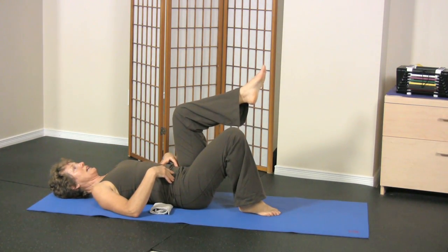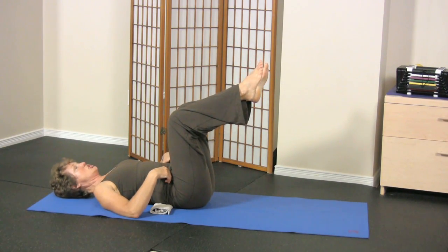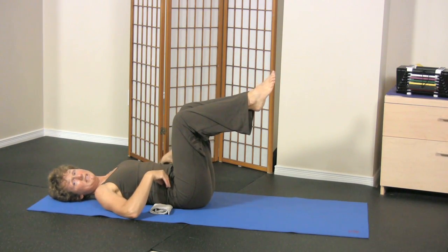Start by raising one leg, then the other leg, as in the athletic level. You can fine-tune this exercise by how much hip flexion you allow yourself in the resting leg.